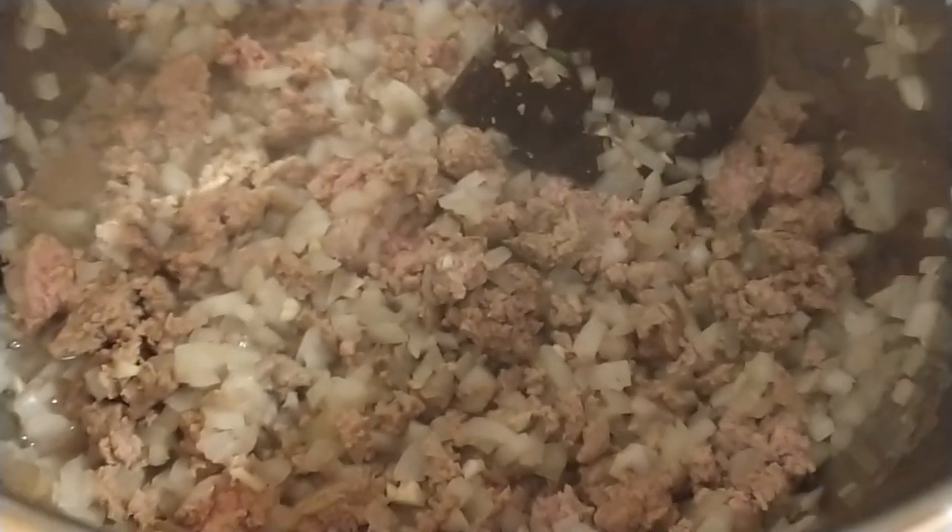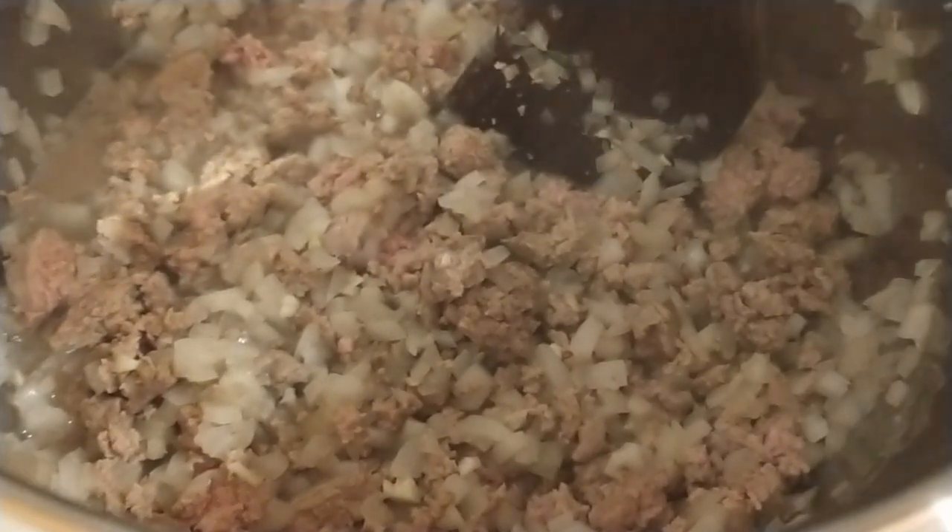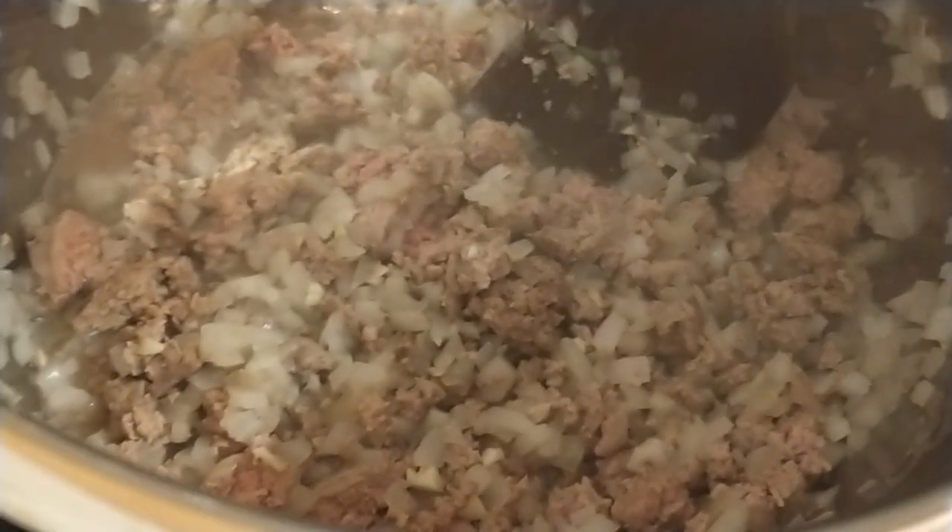I add the onions and the garlic with the meat so it infuses the meat with the flavor and sort of caramelizes the onions — it just tastes better. So it's nice and cooked up, ready to go.